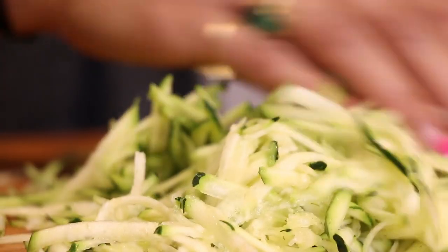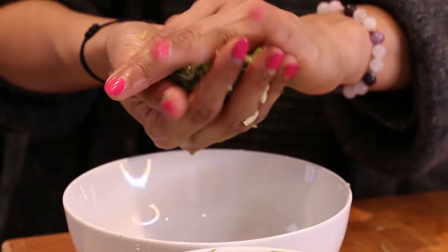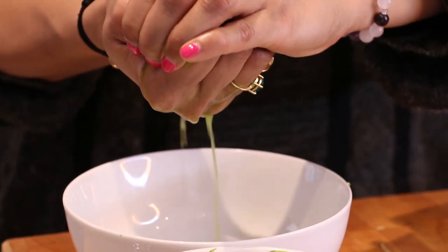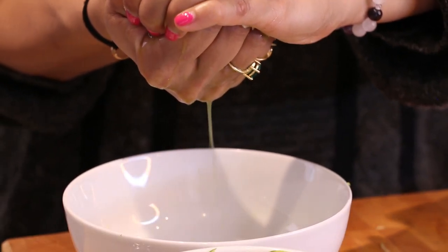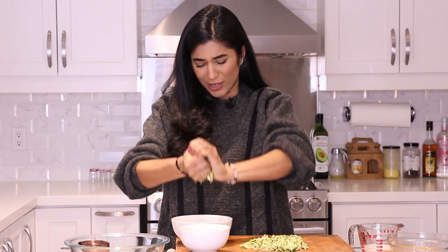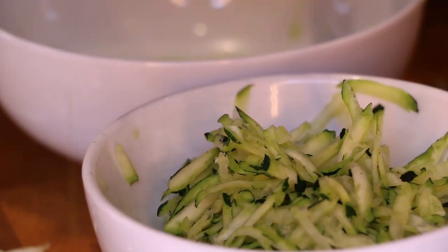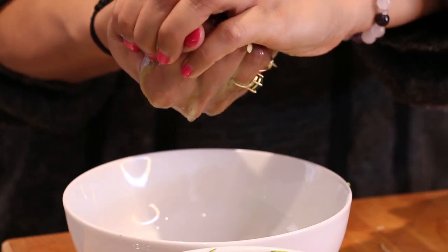Now here's the fun part — we have all this grated zucchini and we have to get as much of the juice out of it as possible, because the less moisture there is, the more successful this bread will be. We're going to take little fistfuls of the zucchini and squeeze. Look at all that juice — it's crazy! Use all your muscles for this one, then drop it into this bowl and repeat for the rest.